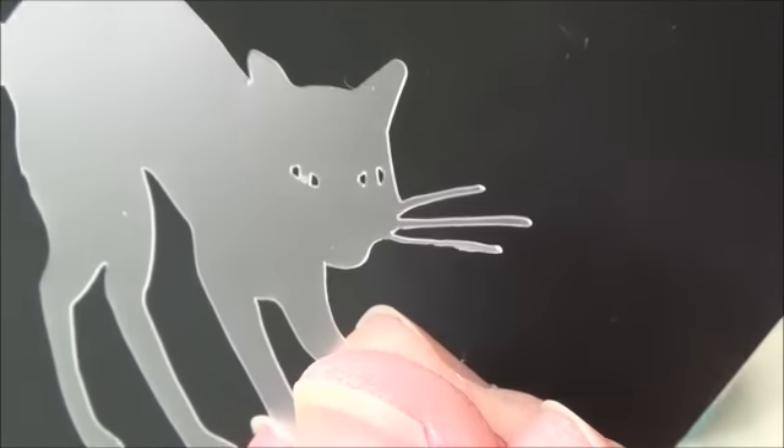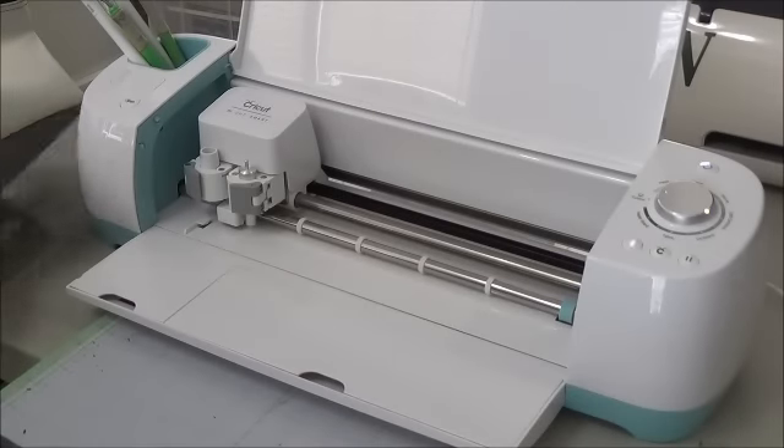It even did the eyes — see the eyes and the little whiskers? Isn't that wonderful!